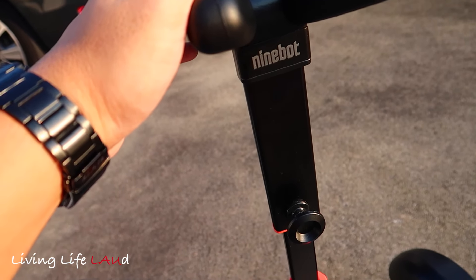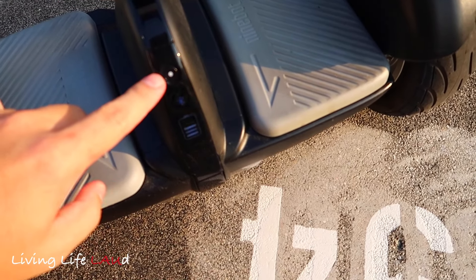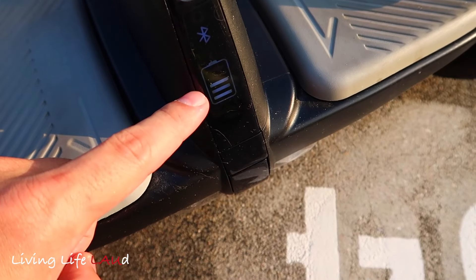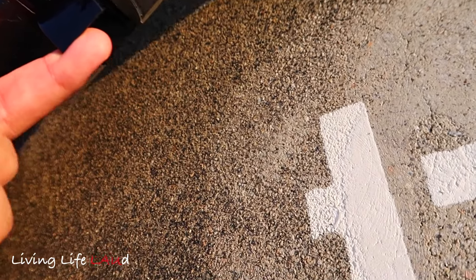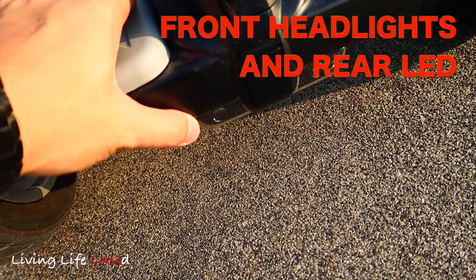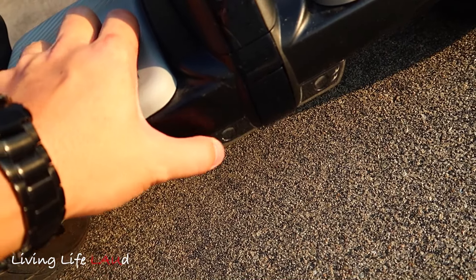Looking closer, the build is quite sturdy. Over here you have the on/off button, and there's a battery indicator as well as a Bluetooth indicator. At the bottom, if you flip it open, that's where you charge the battery. There are two headlights at the bottom which turn on at night — there's a light sensor on board, so when it's dark the headlights will turn on automatically.